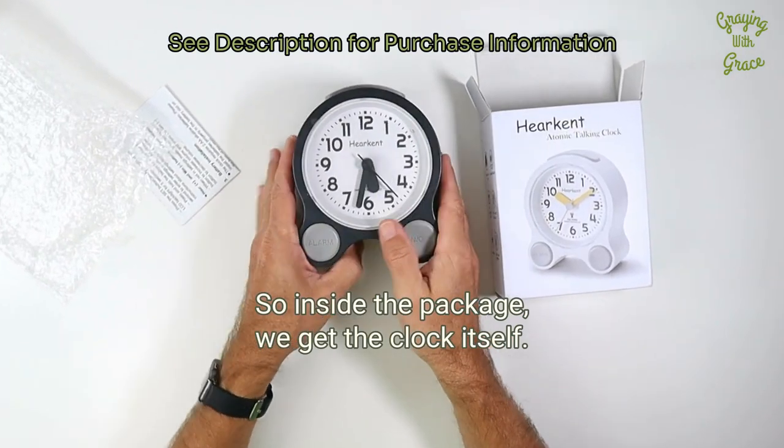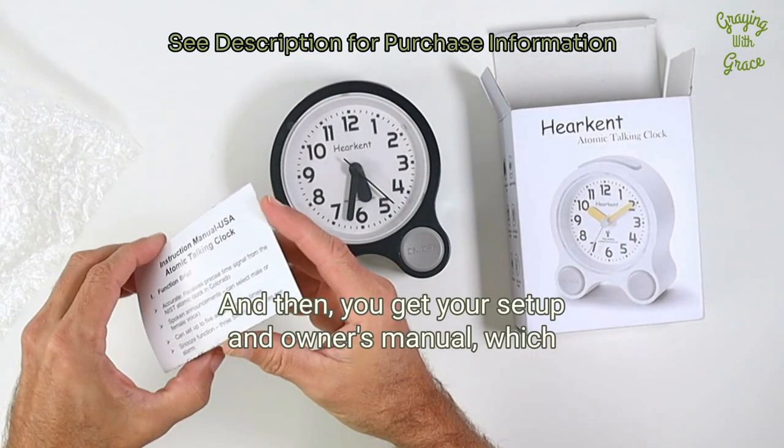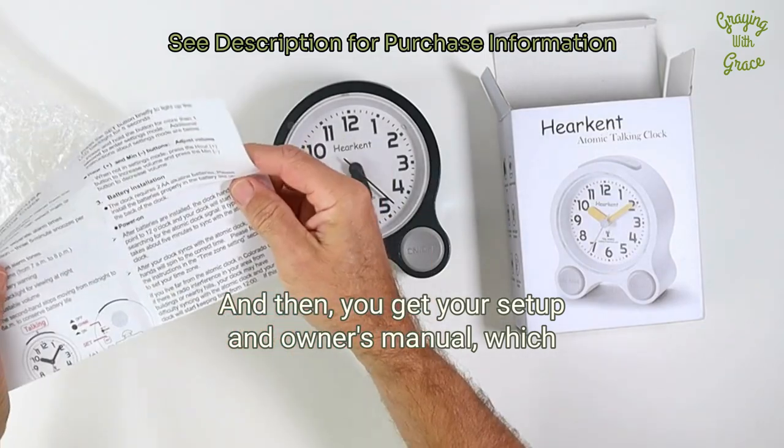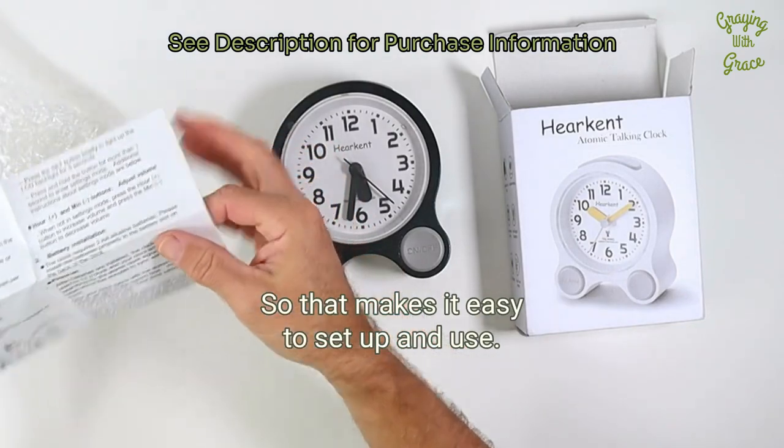Inside the package we get the clock itself, and then you get your setup and owner's manual, which has nice size print, nice and bold, with some diagrams, so that makes it easy to set up and use.